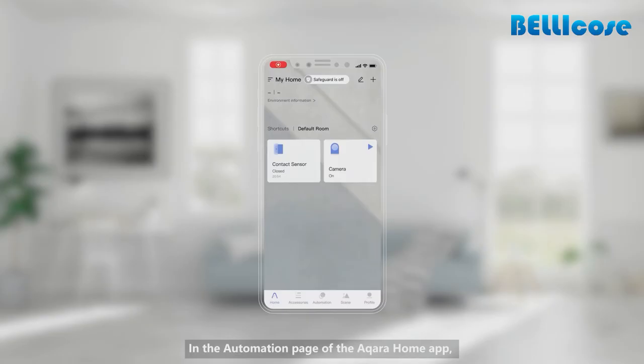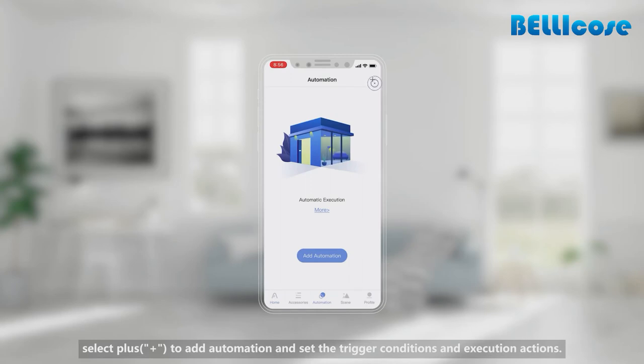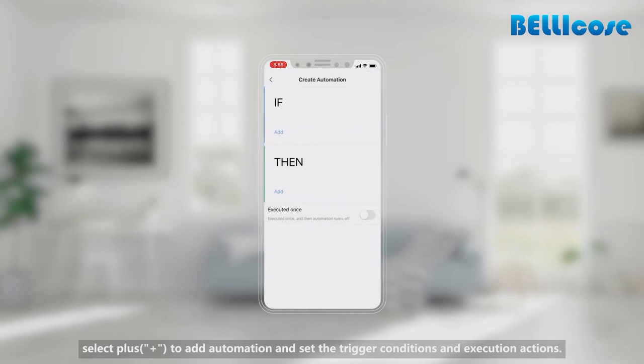Set Automation: In the automation page of the Aqara Home app, select plus to add automation and set the trigger conditions and execution actions.